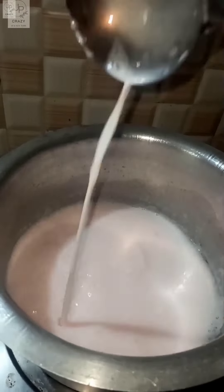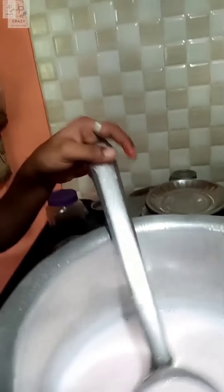Let it dry. I have added the taste here and it has become very thick. As for the best result, I can taste it now.